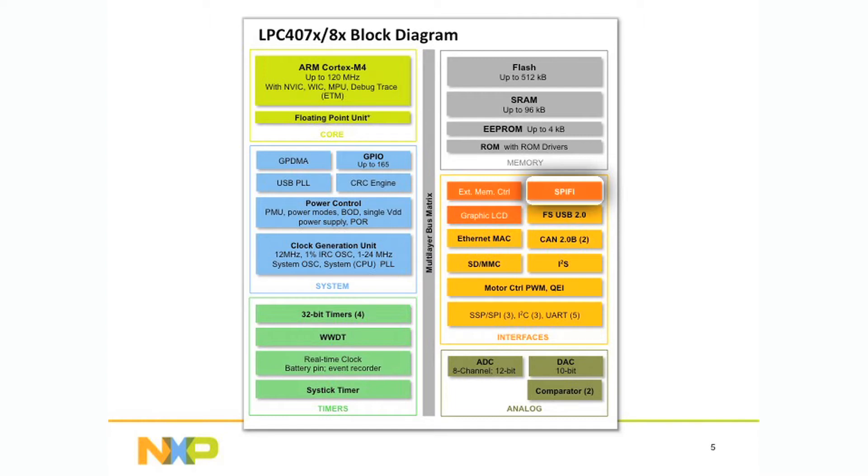The SPIFI flash interface allows you to add a significant amount of flash to your system using low-cost quad SPI memories. The interface makes that memory look like 32-bit memory mapped, allowing you to store large tables or even execute from it if you choose to.